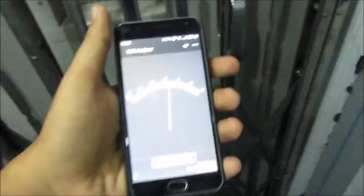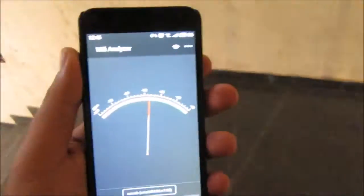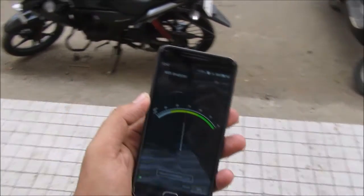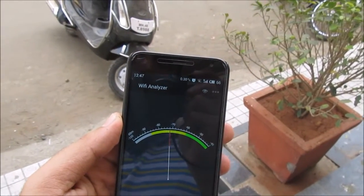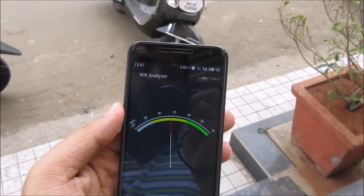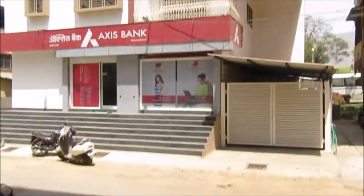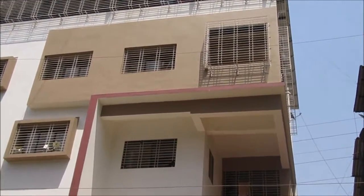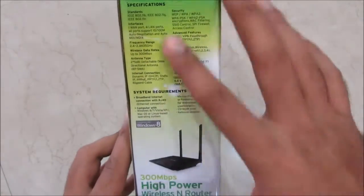I've come out of the house to check outdoor performance as mentioned on the box. Currently in the lift going down, I'm still getting a signal, though it dropped to zero at one point. Out on the road opposite my building, I'm getting at least 50% signal strength with the router on the third floor. This confirms the wall penetrating capability — even with windows closed, the range outdoors is really impressive.